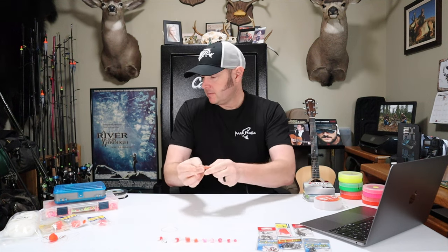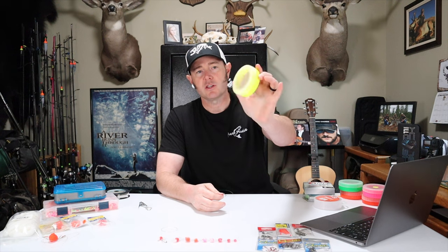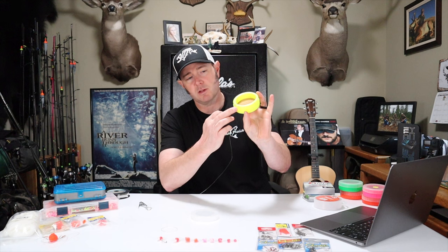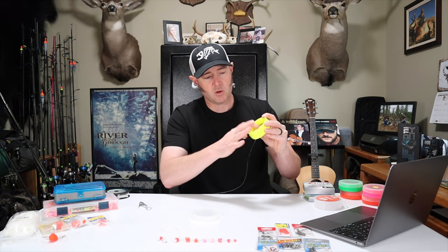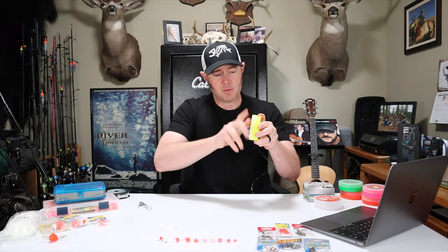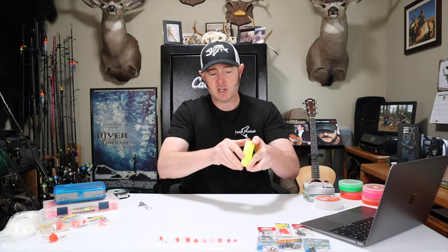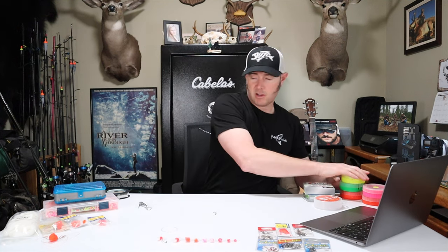I store my leader material in Pips boxes. They're a method of storing leader material so you can tie up your rigs at home. There's a little groove — you put your hook into the material inside (older ones have cork, new ones have foam), and you just roll that right up into the box. That protects your leader material while it's in your chest pack or backpack.